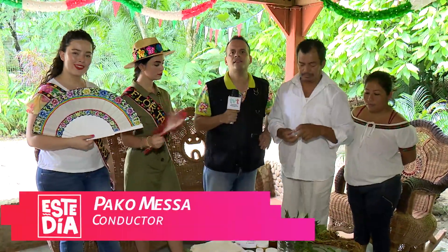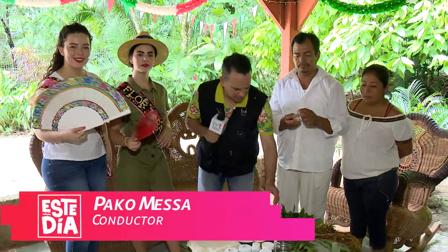Gracias, Chuchito Díaz. Y bueno, antes de iniciar este reportaje, Chucho, mira, acércate. Vean nada más.